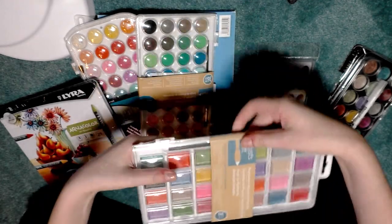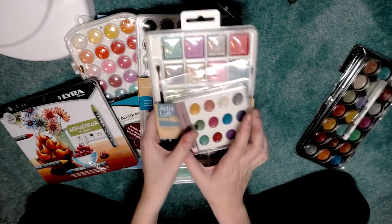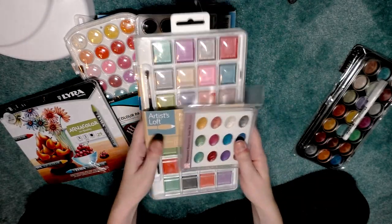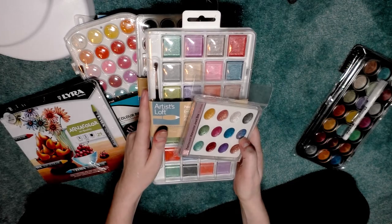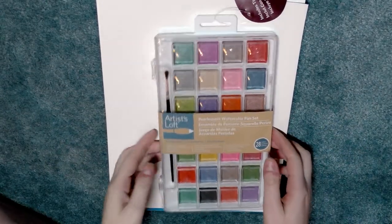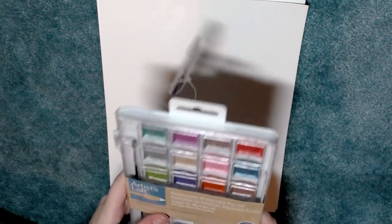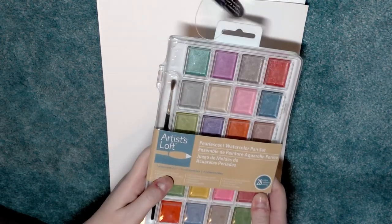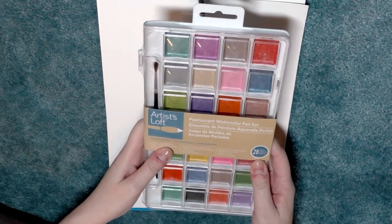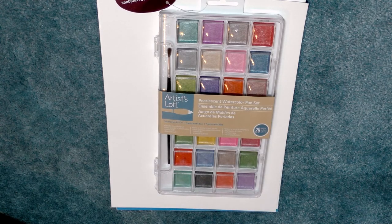We're going to be taking a look at both sets individually and comparing them to some other pearlescent watercolor options. I've got the Artist Loft pearlescent watercolor pan set — it's got 28 pans, this is part of their Fundamentals line, and this was also sent to me by my good friend Sam for the purposes of review.